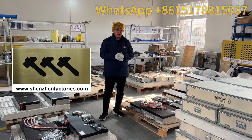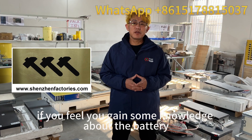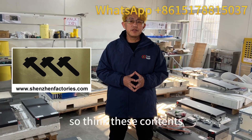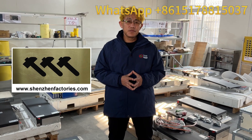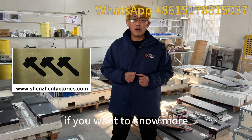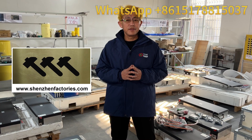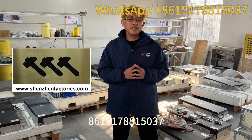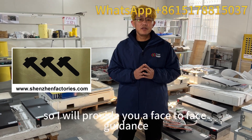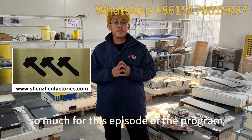So much for today. Thank you. After watching this program, if you feel you gained some knowledge about the battery, please help to click a compliment for me. If you think these contents are helpful to you, please share to other people. Thank you very much. If you want to know more about deep inside China battery industry and the new energy industry, you can also add my WhatsApp: 8 6 1 5 1 7 double 8 1 5 0 3 7. I will provide you face-to-face guidance. So much for this episode of the program. See you next time.